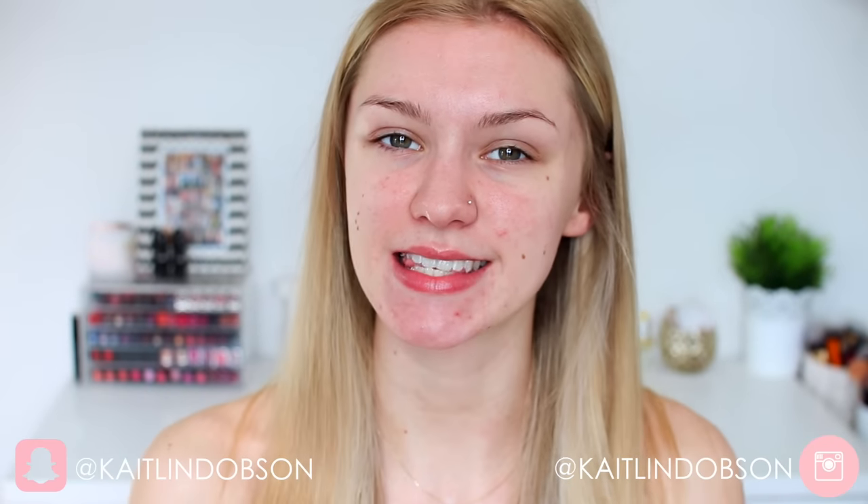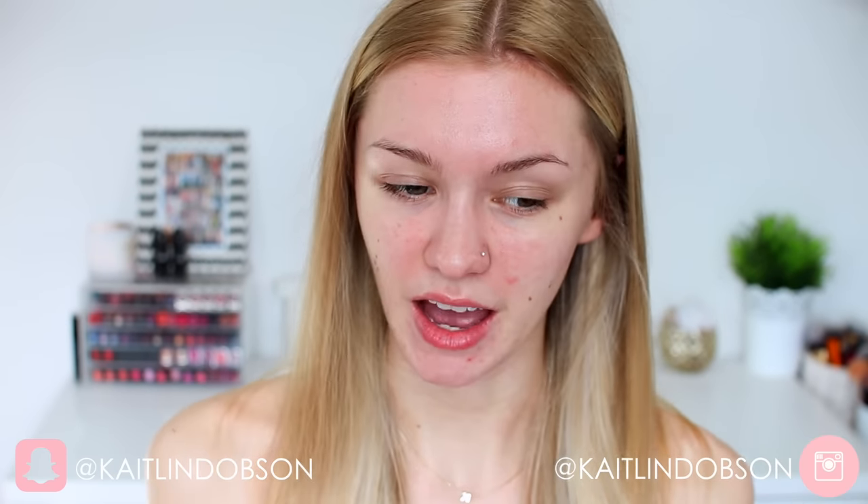Hey everyone! Welcome back to my channel. It's Caitlin here and today I'm going to be doing another testing products video. So today I'm going to be testing MUA makeup. Now I've already done a full face of MUA testing on my channel before but MUA has been really really highly requested.